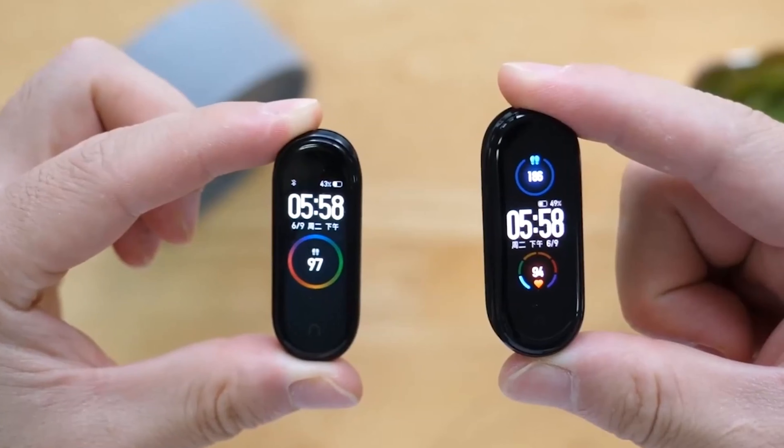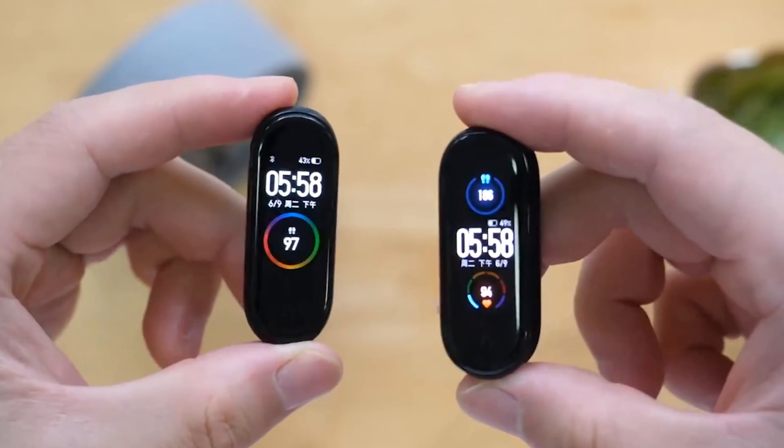What's happening everyone, it's your boy Abdul Rahim back again with another great tech video. Today's video is all about the Xiaomi Mi Band 5.